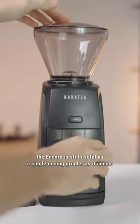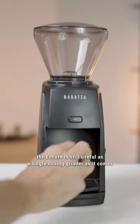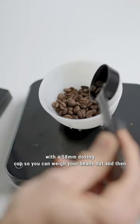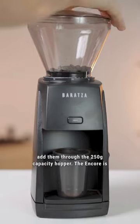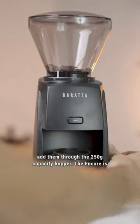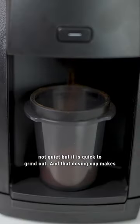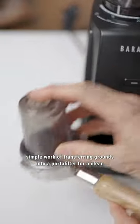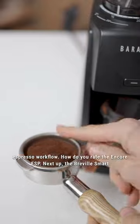However, the Encore is still useful as a single dosing grinder as it comes with a 58mm dosing cup. You can weigh your beans out and then add them through the 250g capacity hopper. The Encore is not quiet, but it is quick to grind out, and that dosing cup makes simple work of transferring grounds into a portafilter for a clean espresso workflow.